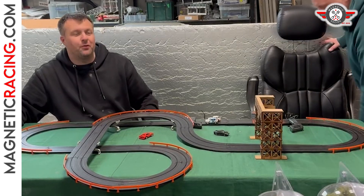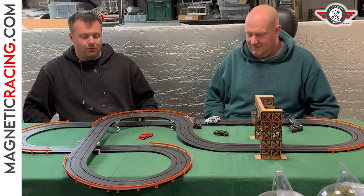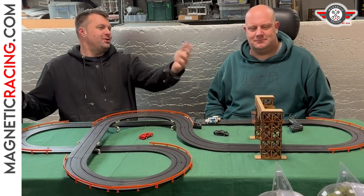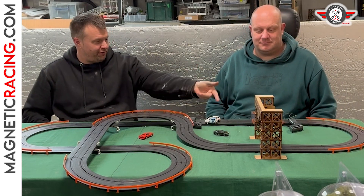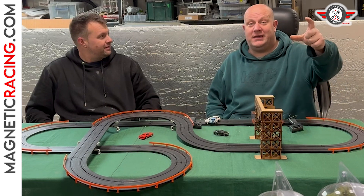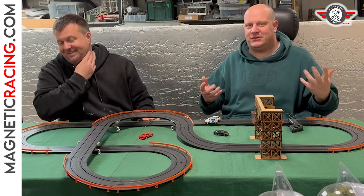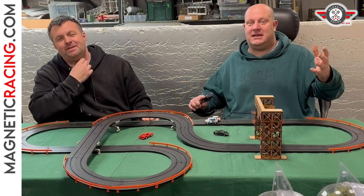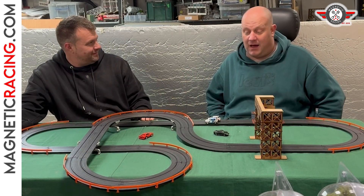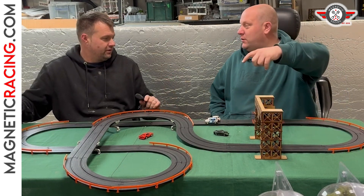We're back! We had a thought afterwards - we packed up and were like, why don't we do a lap time with the new lap gantry? It's perfect for AFX and you can fit four lanes of AFX underneath the two-lane version. Because I lost the race I need a chance to win something. We're just going to do three quality laps each and see who can get the fastest time.